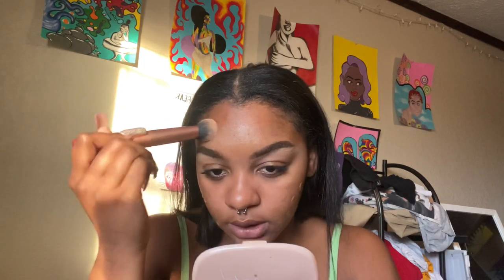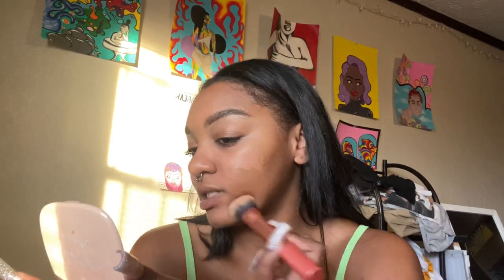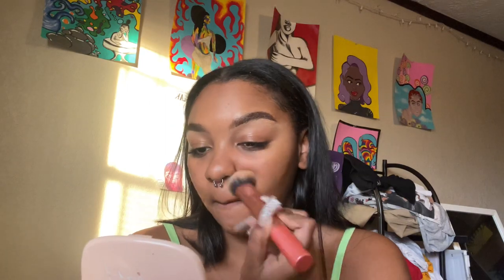I definitely need some Vaseline but I'm gonna just put a little bit of foundation on the perimeters of my face because I mostly use concealer. I use this as a concealer brush but I feel like it'll also work as a foundation brush. I put way too much on my forehead but hopefully I can cover it up. I don't really conceal the top of my eyebrows — I just don't see the point because it gets covered up anyway. I need some new beauty blenders.